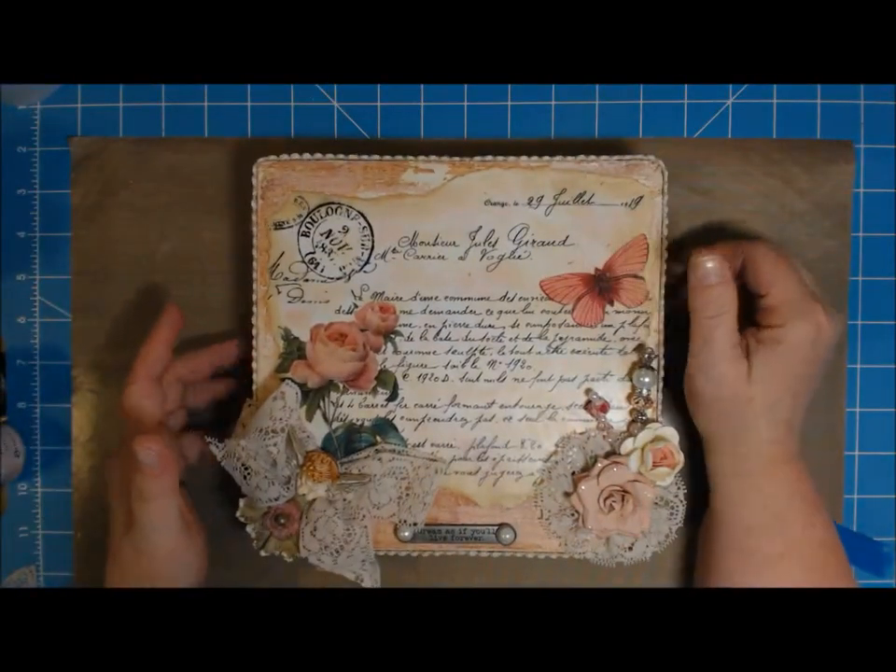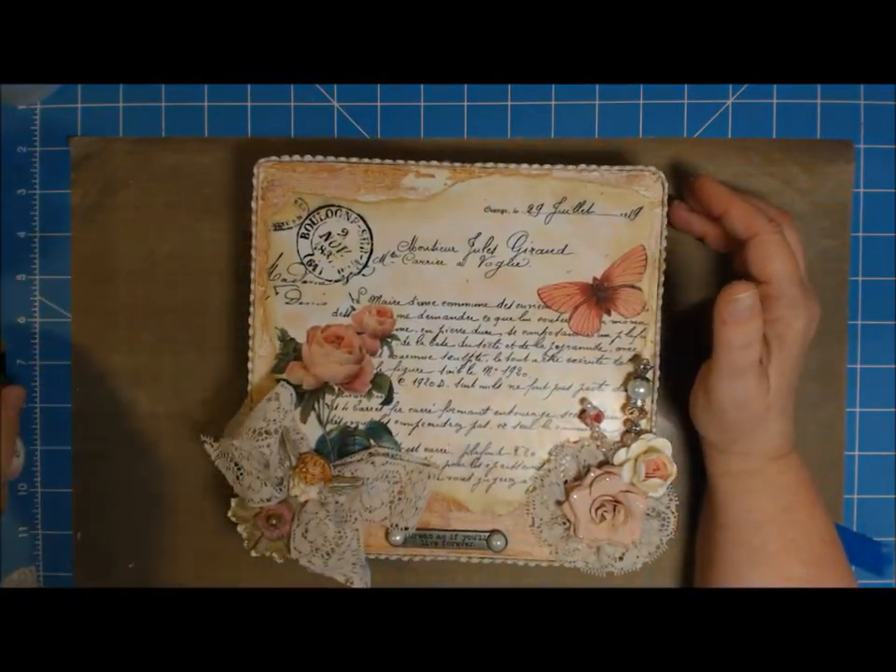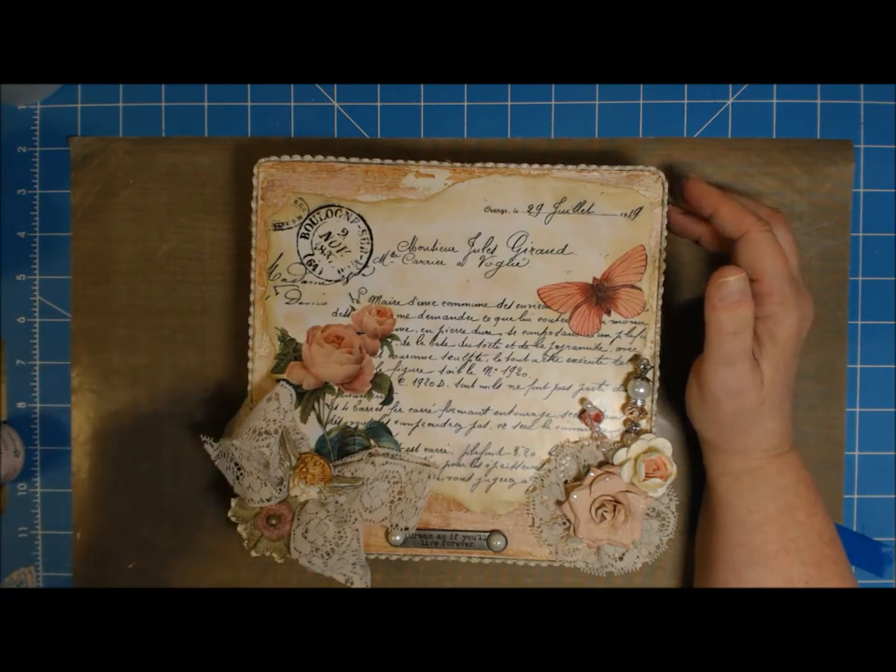After I showed it to you, I think I did contact Ranger about the problem with the distress crackle paint — the fact that even though it had never been opened and was still in its plastic wrap, it had dried out. I messaged them privately on Facebook and they suggested that I email customer service.